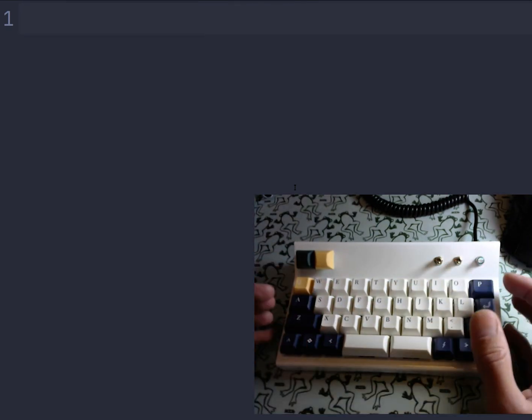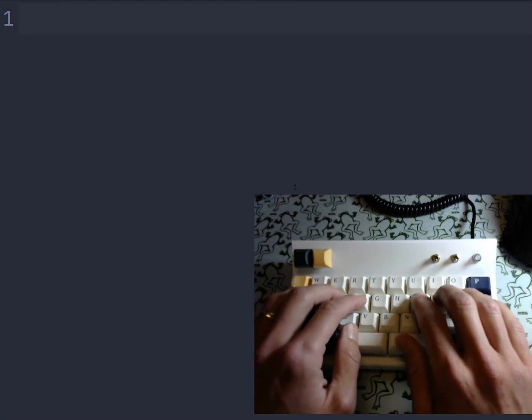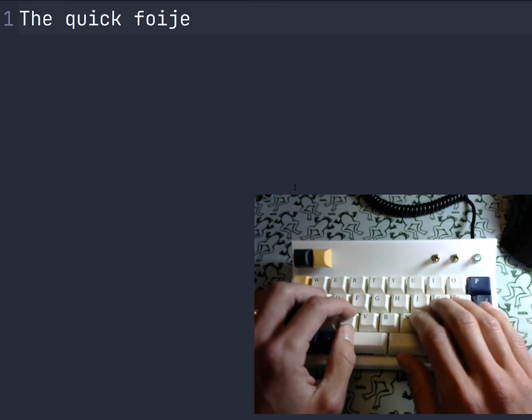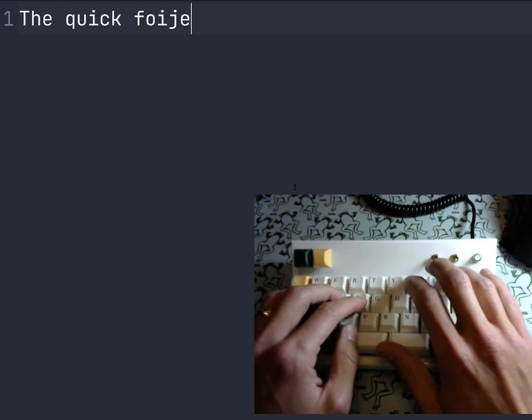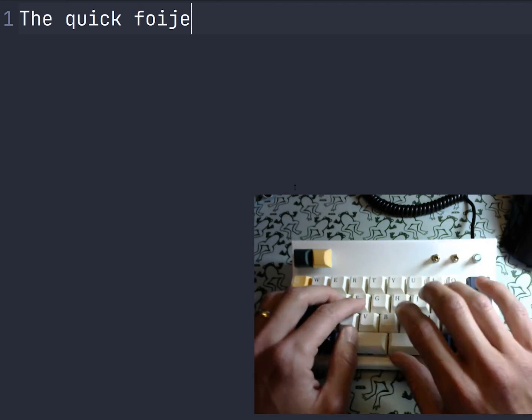We have a lot of keys doing double duty. Another thing I use a lot is combinations of keys — there's no backspace here. When I need to backspace, say I typed in '4G' instead of 'brown', I use O and P together to give me a backspace. That's about where I expect backspace to be on a laptop keyboard anyway — I'm usually reaching up there for backspace.